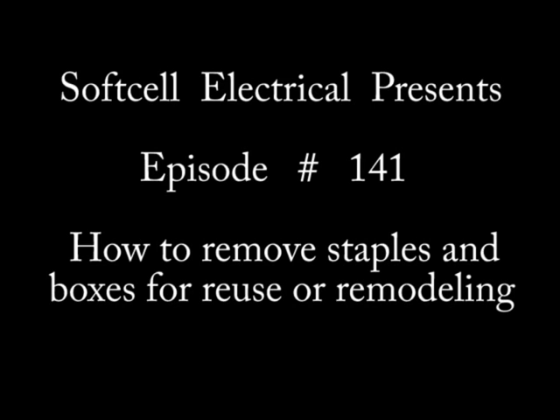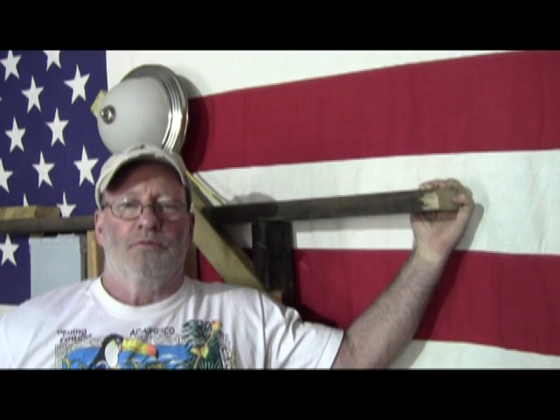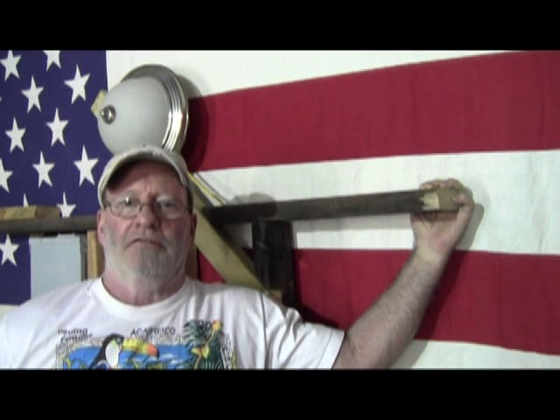Hi, this is SoftSell Electrical and I'm your host John. This is episode 141 on how to properly remove staples and boxes for further reuse, or just temporary removal so you can put them back up again after you're done doing whatever it is you're doing.